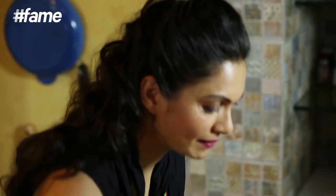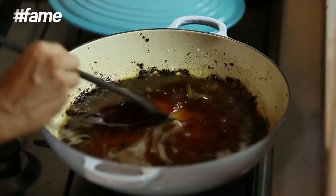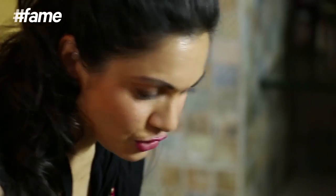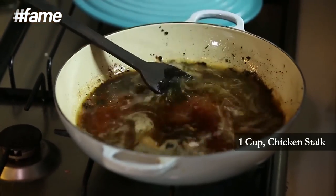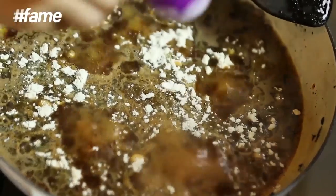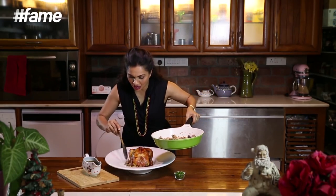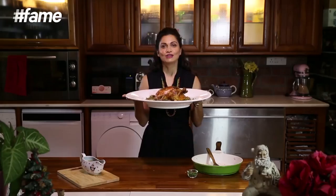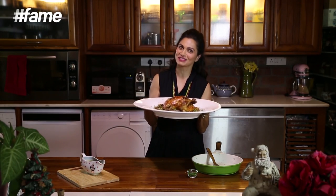To this I am now going to add one tablespoon of all purpose flour to thicken our gravy, and let it just cook. We are ready now — our chicken is baked, our sauce is done, and we are ready to serve it. So here it is, baked chicken only from the Maria Goretti Corner. If you like what we made here today, don't forget to comment, like, share and subscribe to the Maria Goretti Corner.